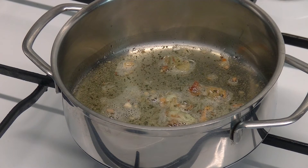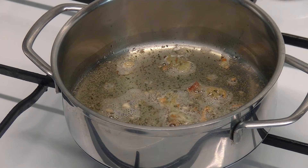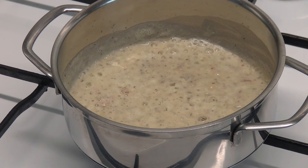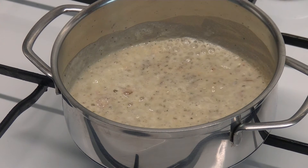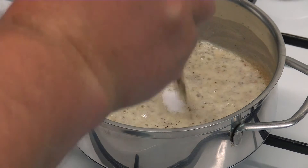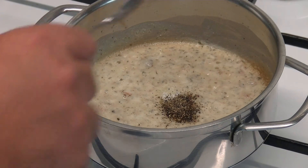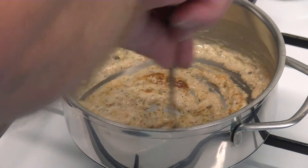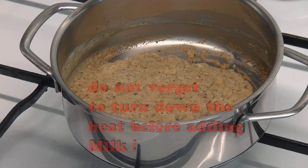The Germans know it better under the name Griebenschmalz. I didn't look up what it's called in English, but I'm sure you can find some. I add a big tablespoon of flour, a little bit of salt, a little bit of pepper, and a little bit of cayenne pepper.